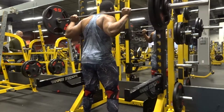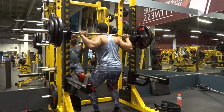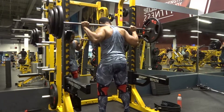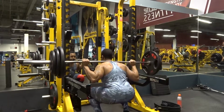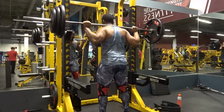I did 210 for 8, then bumped it up to 255 for 6 — again just trying to really gauge where exactly my squat is going into my meet that's coming up.